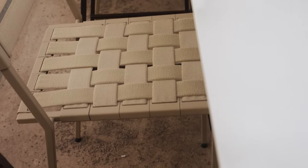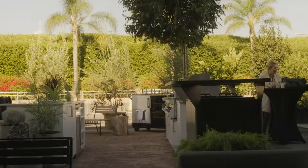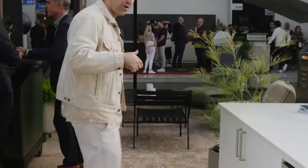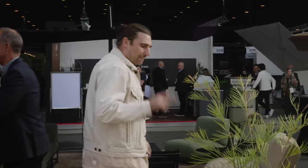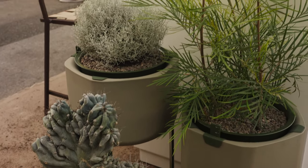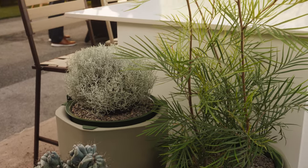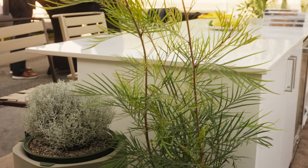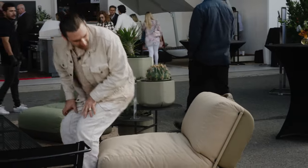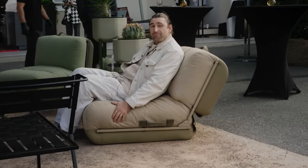Over here is the beverage center by Dometic — under-counter refrigeration — and the island where we have our bar stools sitting across, great for hosting lunch, breakfast, anything you want. We've got Marley Garden continuing on. Remember, we're in a parking lot, and it doesn't feel like a parking lot — it feels like a desert floor, kind of a Joshua Tree vibe.